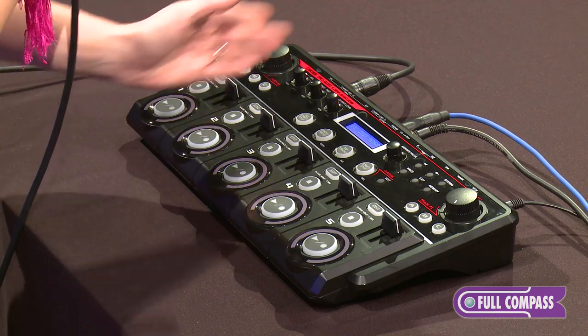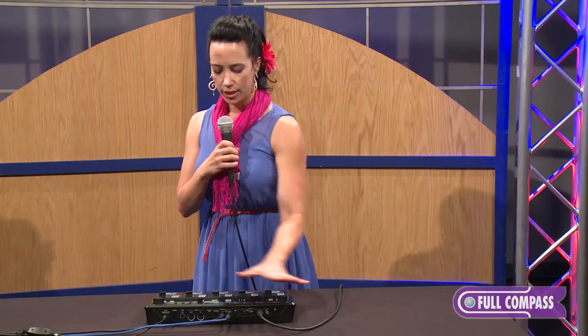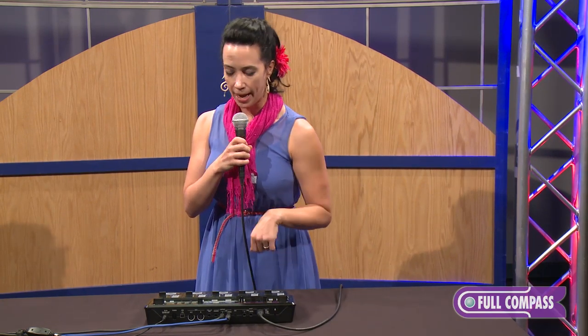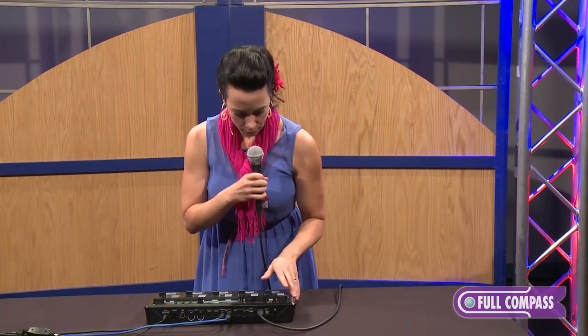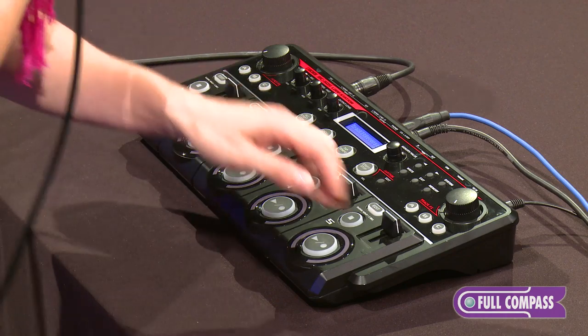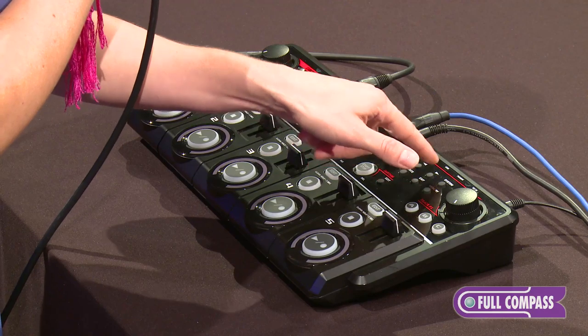Now each of these tracks can be edited individually, and you can save all the parameters that you set on its own patch and name the patch — so if you want to name the song right here, it's ready to go as you're performing. I'm going to edit track one by hitting the edit button, and I'm going to scroll through until I see the track length.